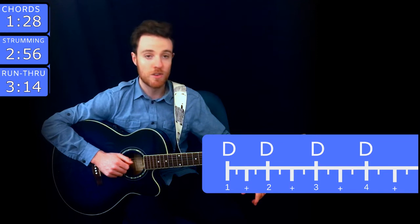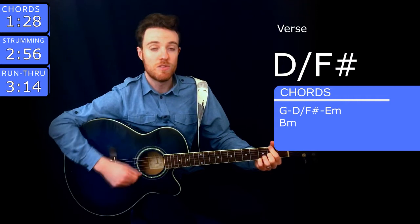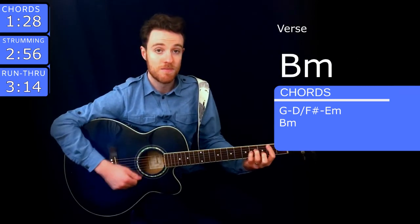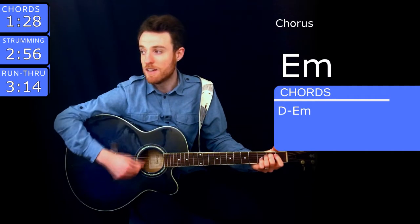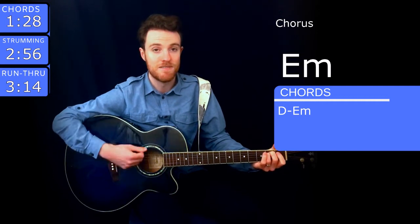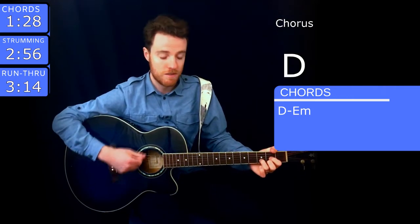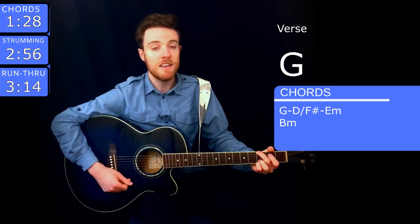Alright, pretty straightforward. You know all the chords, you know all the strumming, so let's do it. Green is the color of the grass where I used to read at Centennial Park. I used to think I would need somebody there. Time, curious time, gave me no compass, gave me no sign. Were there clues I didn't see? Isn't it just so pretty to think? All along there was some invisible string tying you to me...